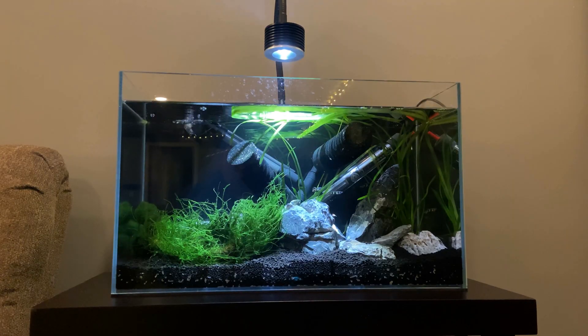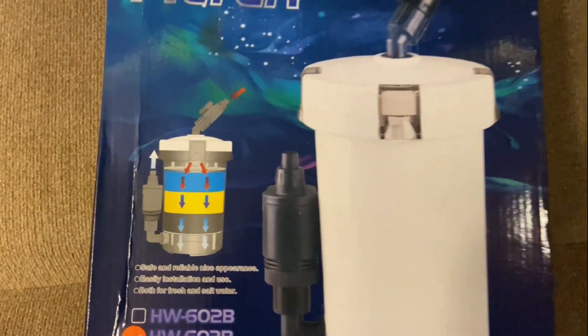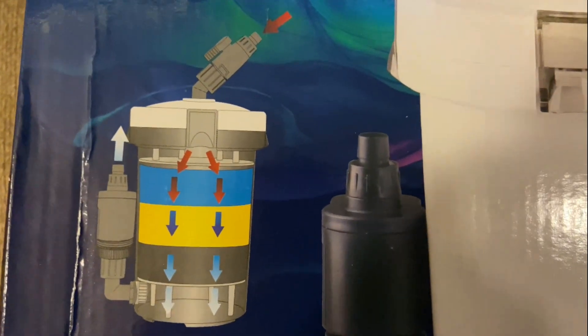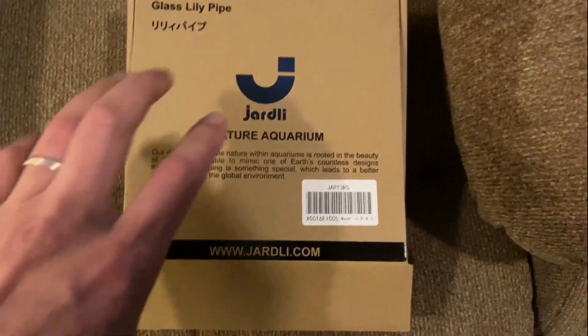For the equipment in this tank I temporarily set up the same sponge filter from the column tank to help seed the Waterbox. But as you can see this is a complete eyesore and I need to make a change for the long term. The external filter I went with is the SunSun HW603B.